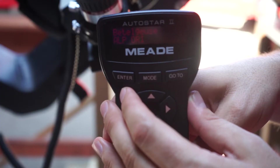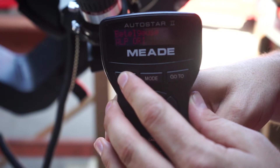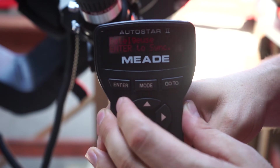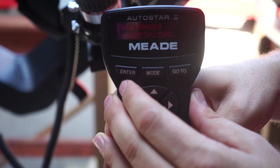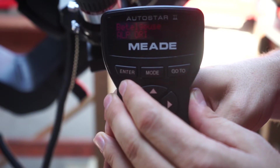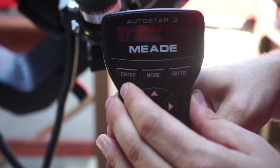Once the star is centred, press enter on the handbox for two seconds. Once you see 'enter to sync,' press enter again. This tells the computer in the handbox where it's pointing and will make slewing to other targets simple.